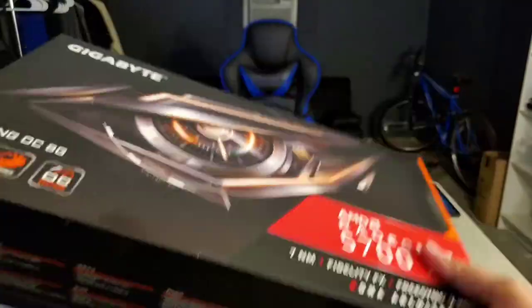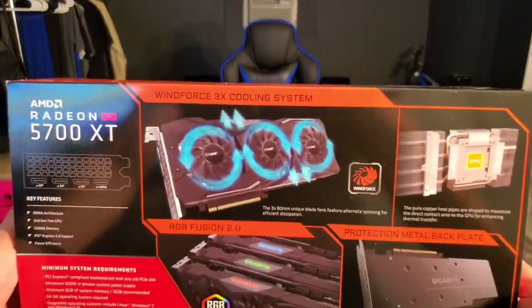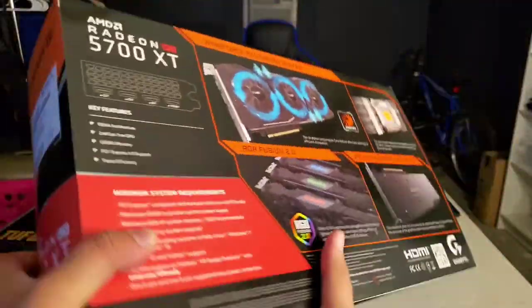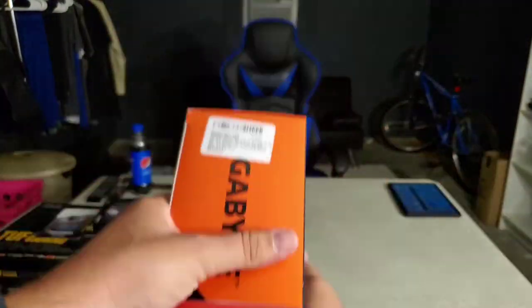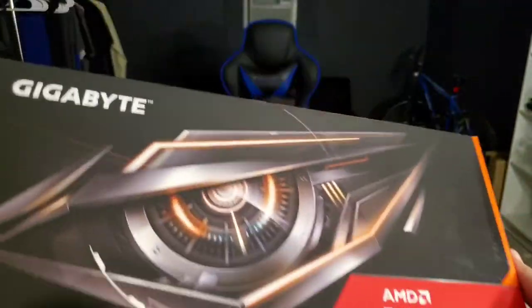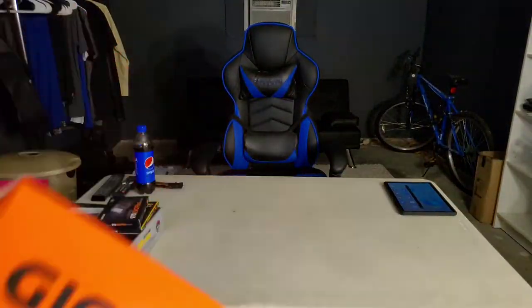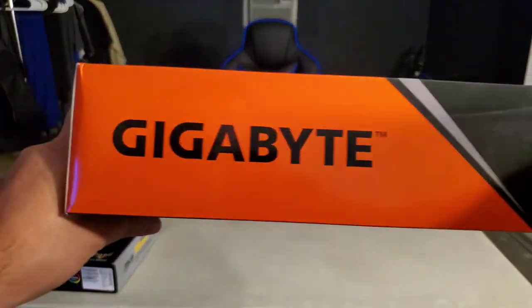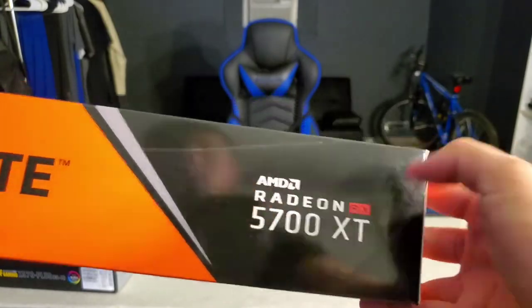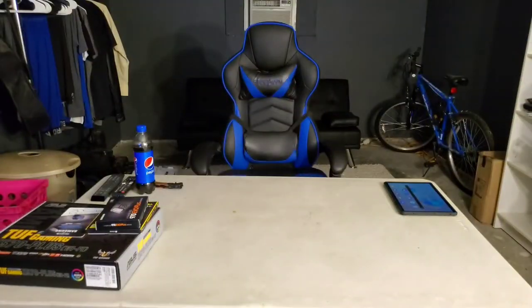Here's the graphics card case again — here's the back side with all the info I just read, and here's the other side. 'Gigabyte GDDR6' right there — that's the title. Google 'Gigabyte AMD Radeon RX 5700 XT' if you missed any of the information.